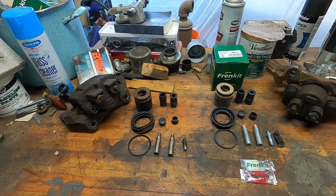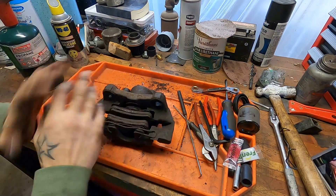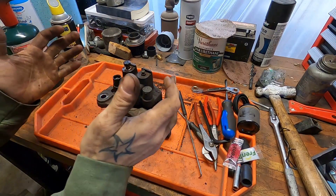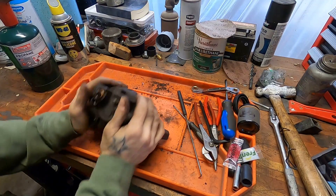Why would we bother rebuilding calipers? You can get Power Stops on Amazon, on Rock Auto, all kinds of Chinesium dual bleeder options that are super affordable. But the long and the short of it is your factory units are so much better. The metal's better, the fitment's better, the machining's better. All in all, it's just a better unit. So if you can, rebuild it.